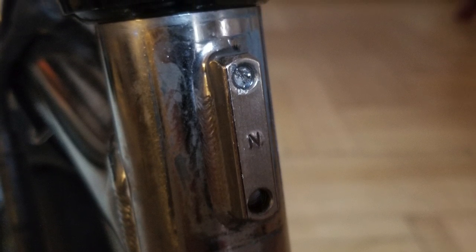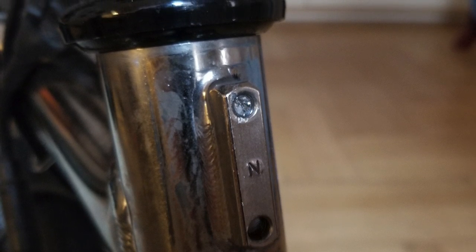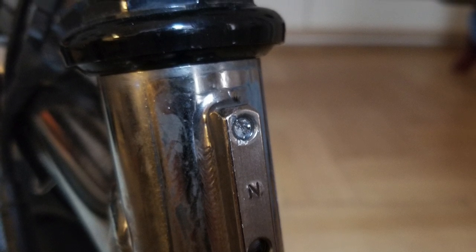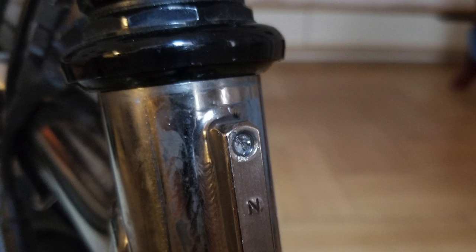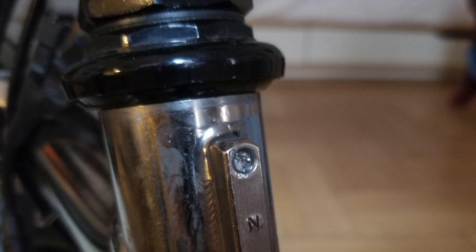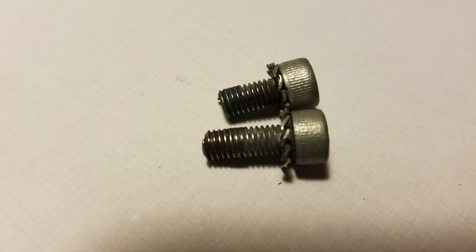The front screw broke right at the level of the frame at the top, and the bottom screw broke somewhere deep within the hole. To undo something like this is nearly impossible — you would have to drill into rock-hard steel with a tiny bit without breaking the screw, without breaking the bit, without breaking the thread. The thread is most important. The longer screw came out of the bottom, the shorter one from the top, but you can see that even the bottom one is broken.